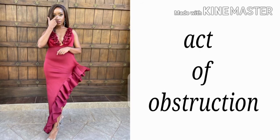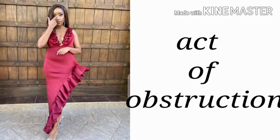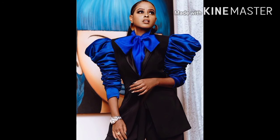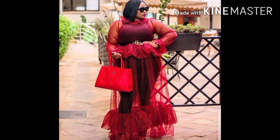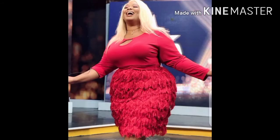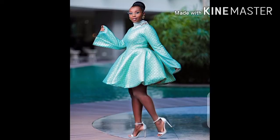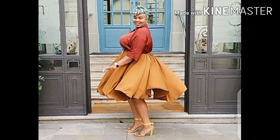I would also like to introduce you to one technique that I call the act of obstruction. The act of obstruction is putting together interesting pieces so that you can confuse the viewer, and instead of them seeing faults in how you look, they find your outfit intriguing. You find Anitandero, Amina Adi, Naomi, and Catherine incorporating this style in what they wear, so instead of people judging the faults in how they look, you just think they look fashionable and smart.